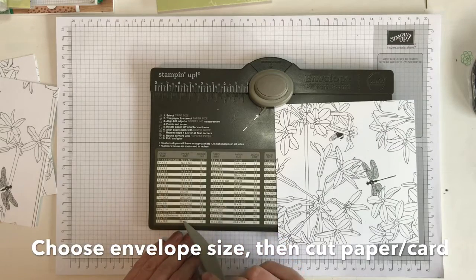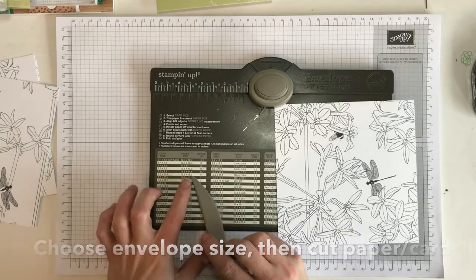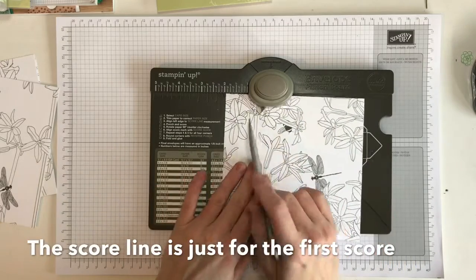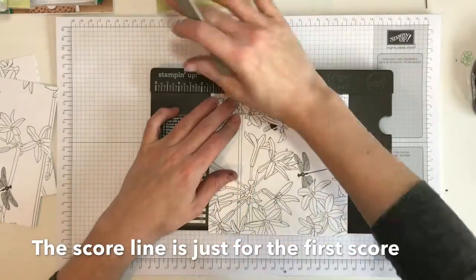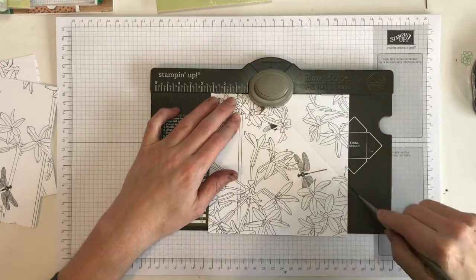Then I find the score line. My score line was 6.7 centimeters, which is just there, and then you punch and score along that line.